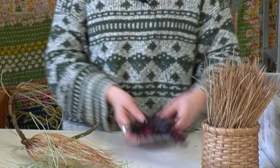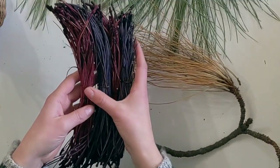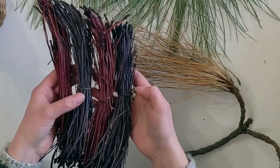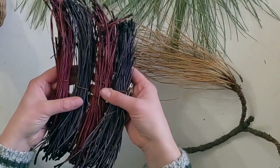I have a couple bundles here of dyed pine needles. You can see I have some maroon and some navy blue or purplish pine needles, and then these ones are just a little bit orangey. Now I think it's time to dive into gathering and some techniques for gathering pine needles.